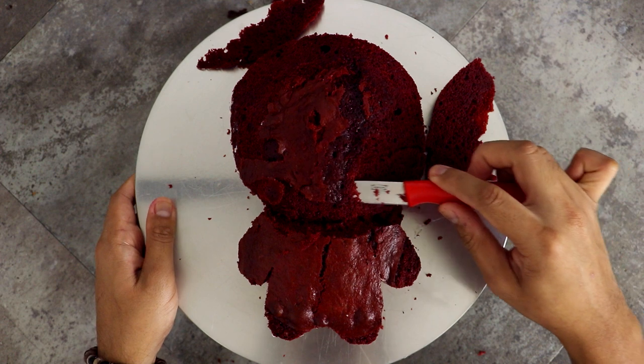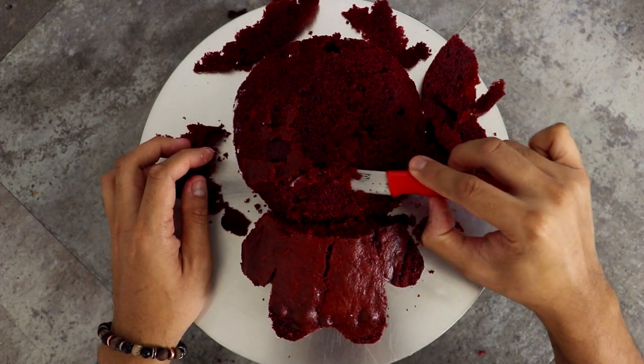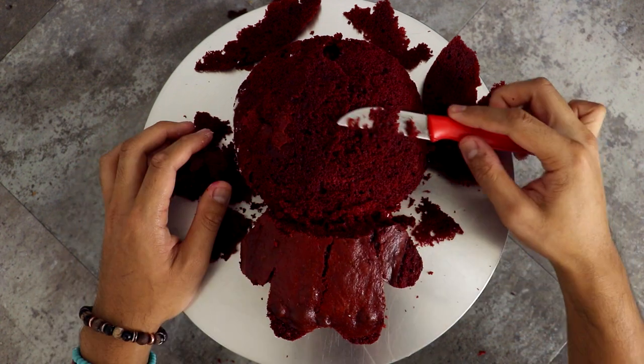After I filled the middle of my cake with buttercream, I added the second layer and just started to carve away at the shape, rounding out the head and his limbs and then making sure that they're all separate.